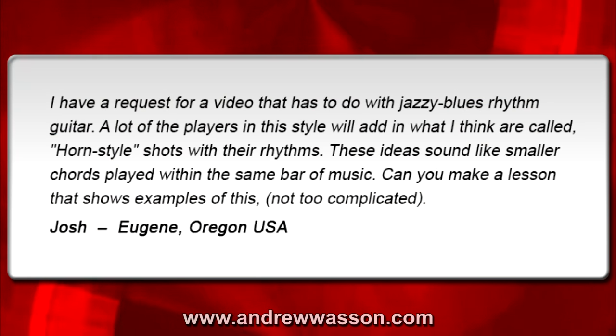Hi, I'm Andrew Wasson. Thanks for joining me for my weekly guitar blog. It's May 15th, 2016. This week we're going to do a lesson on jazz blues guitar covering horn style filler licks. This week's question was sent in from Josh out in Eugene, Oregon, who wrote in with this email.